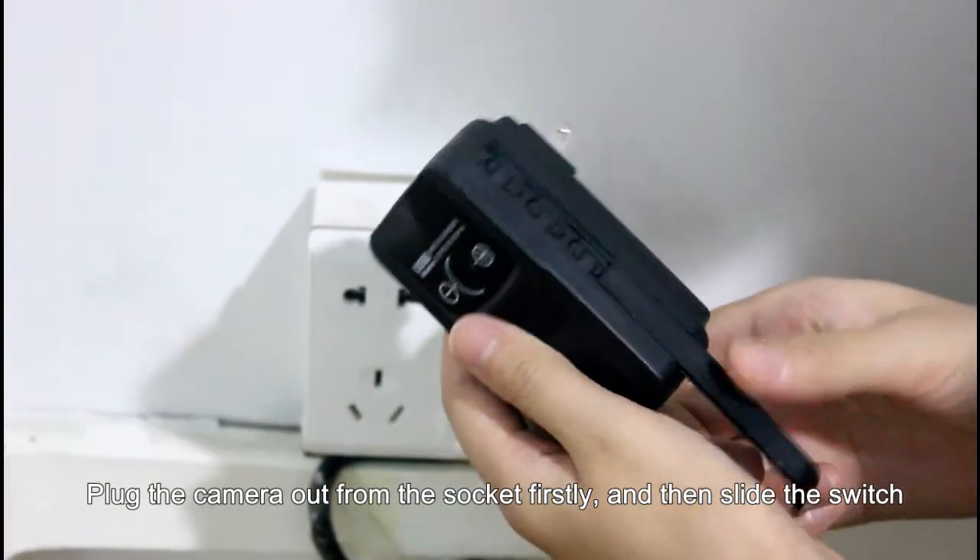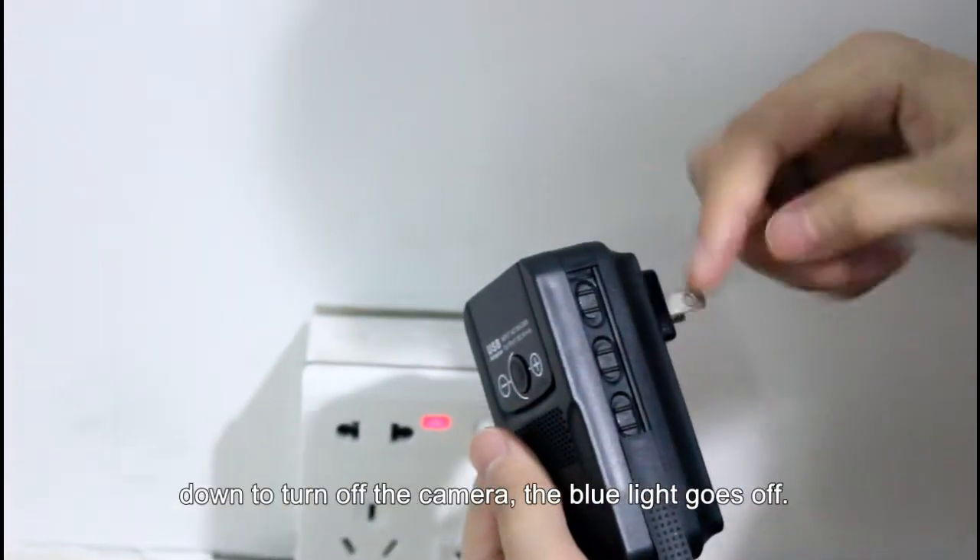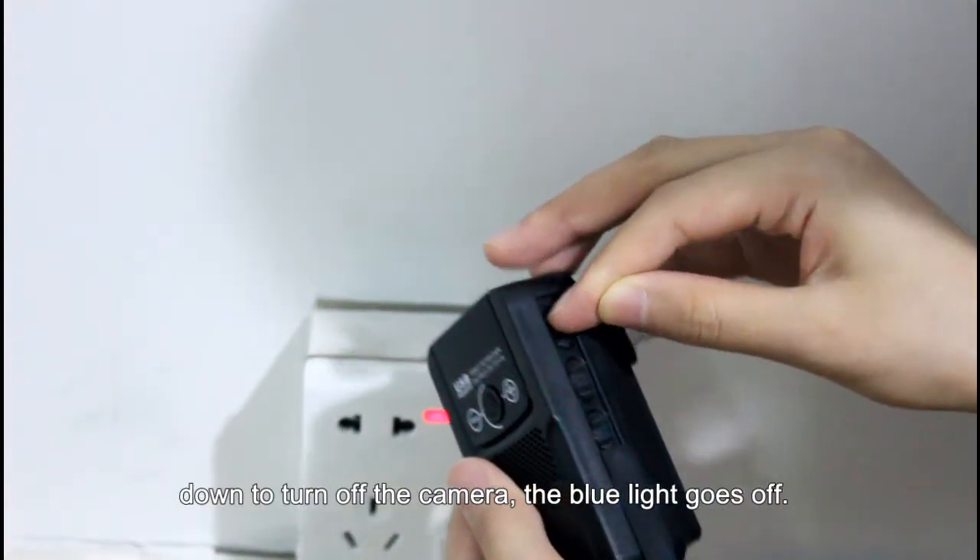Unplug the camera from the socket first, then slide the switch down to turn off the camera. The blue light goes off.